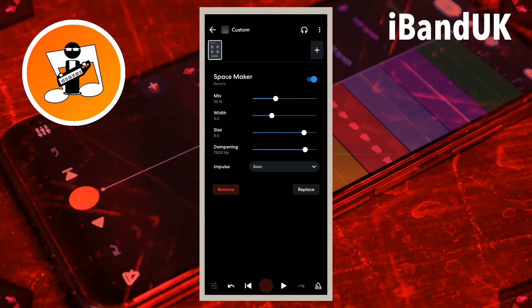Increasing the amount of reverb will also make the vocals or acoustic instrument sound further away, so further back in the mix. Drag the dot on the line to the right of the word width to the right to spread the reverb wider across the stereo mix.